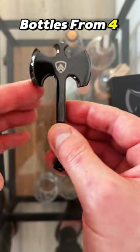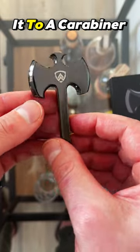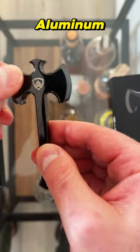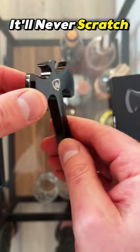You can open bottles from four different sides. It's got a little hole in the bottom — you can attach it to a carabiner or your keys — and it is made out of aluminum with a PVD coating so it'll never rust, never scratch or wear.